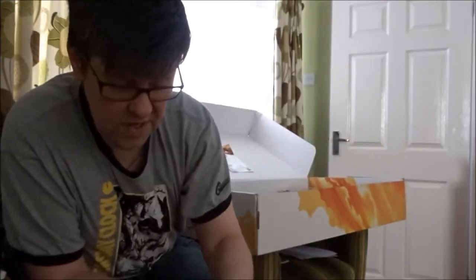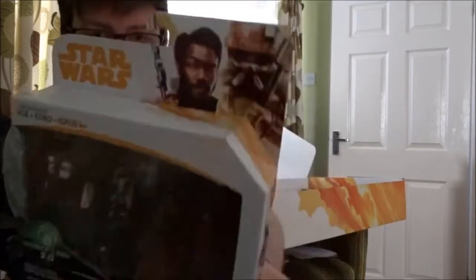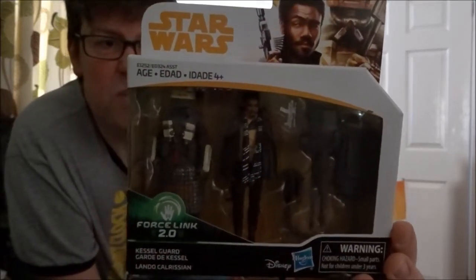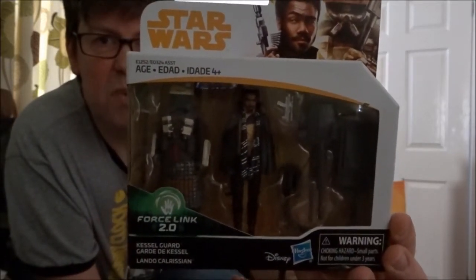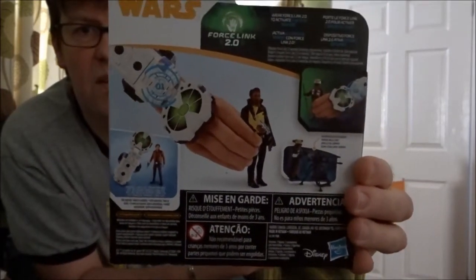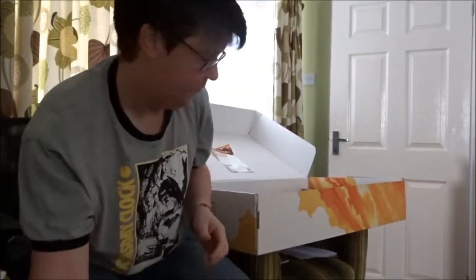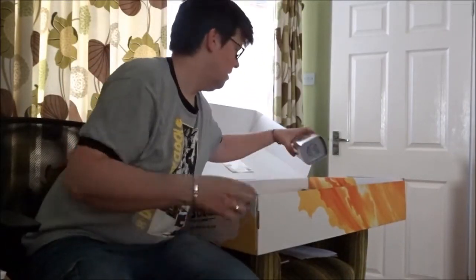Then they sent me one of the twin packs — it's the Kessel guard and Lando, looking swish as we know he always does. Again Force Link compatible, so there's that.